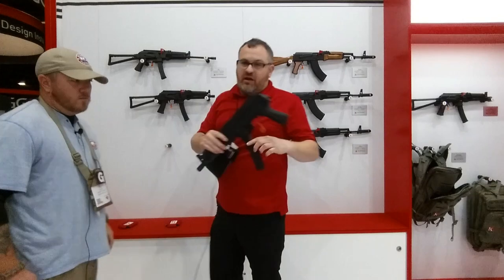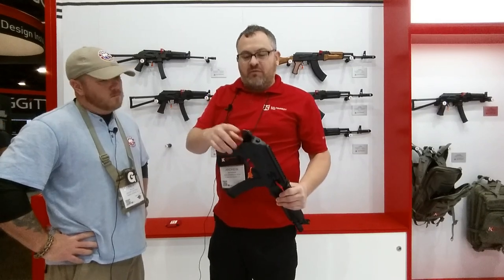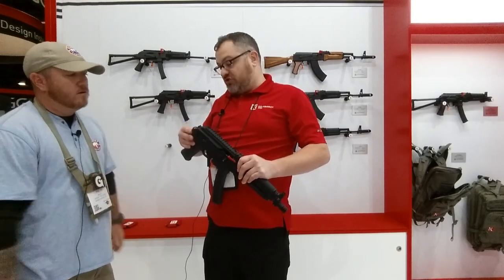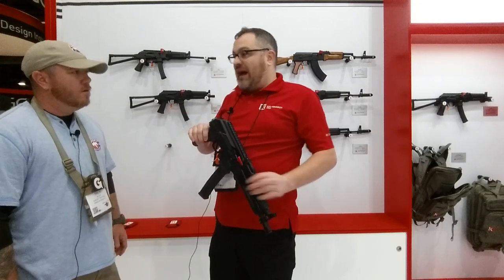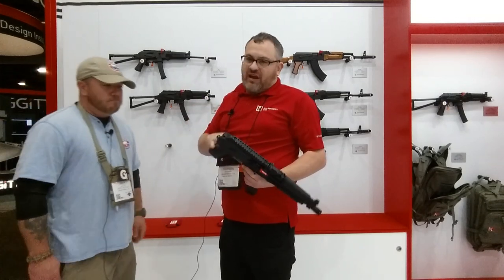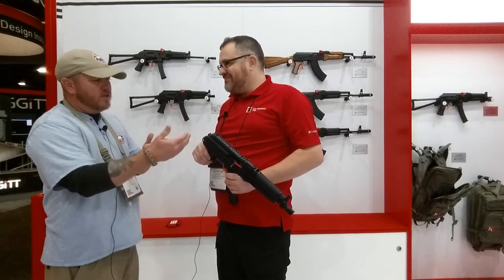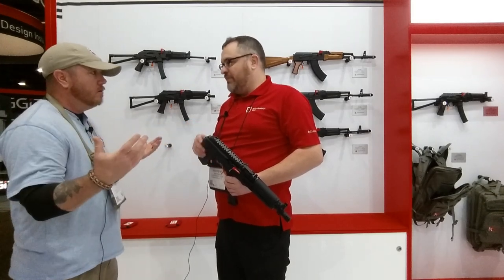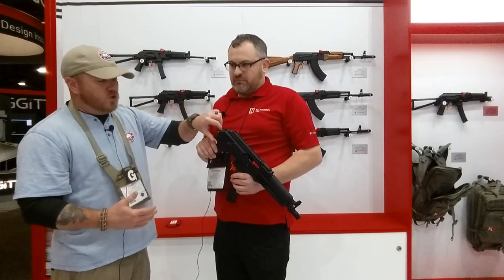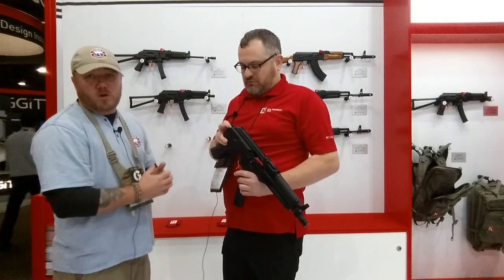Then we've got the legal pistol version here. A couple things we did with this that I think are really good. All the hardware for the side folder is here, so if you want to buy it, you can Form 1 it yourself later. All you have to do after you get your paperwork back is get the stock, tap the pin out, put it in — the hardware is there. Any of the braces that work for AKs will work on this gun. With this new one, you're able to not only put a brace on it, but you're able to keep the sling — whether you want a single point or whatever — without losing that option by putting a brace on it. So that's really cool.